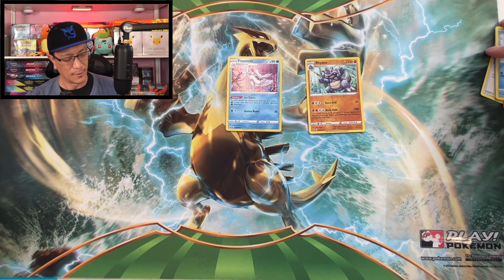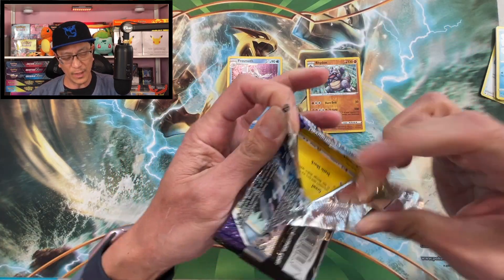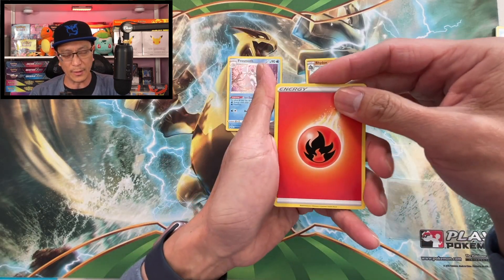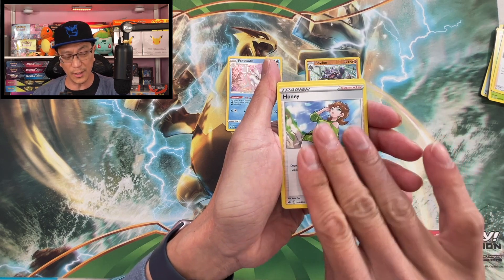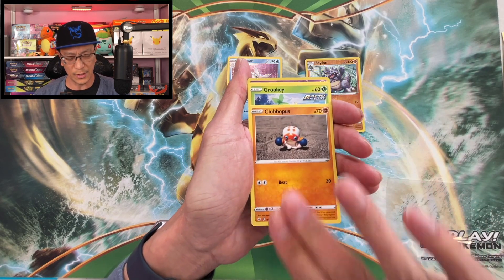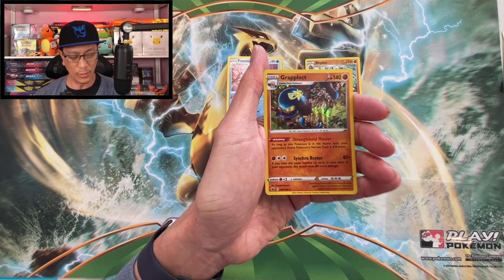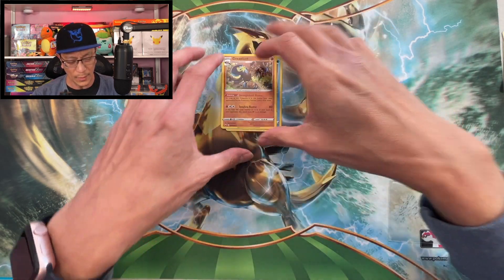We got Chilling Reign. If we don't get any bangers I have a First Partner Pack just in case — and even if we do pull a banger I'll open that too. We got fire energy, Pionia, Hi-Pionia, Honey, Marill, Heracross, Clefairy, Sneasel, Banette — reverse holographic — that is a rare! Another holographic card, we got a Gengar holographic rare. Very nice! Two holo hits. Moving on to Vivid Voltage.